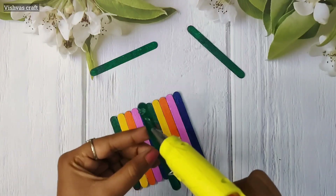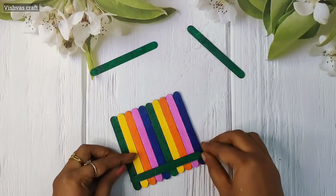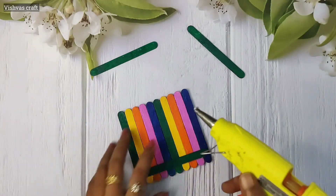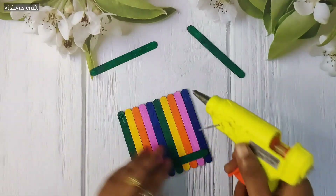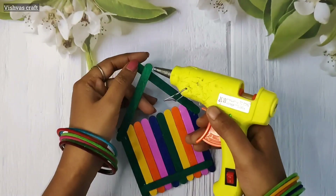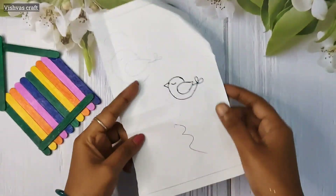Put the ice cream sticks in the middle and on the top. Put the ice cream sticks in a triangle shape. We will use the acrylic paint with ice cream sticks and finish the wooden finish. We are ready to craft the base.